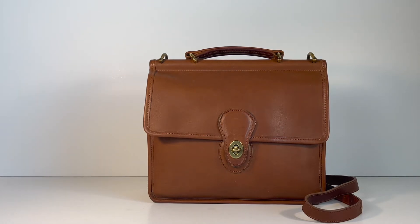This specific bag is still available in our Etsy shop as of now, so if you wanted to look at it further, I will link it below in the description box. We also have a few other British Tan Willis bags available, as well as Willis bags in different colors — I'll leave the main Etsy shop link below. I hope you guys enjoyed seeing this bag and I will see you in the next video.